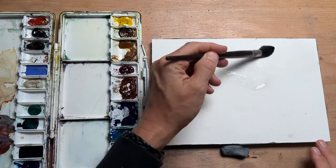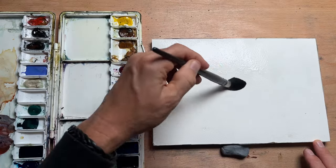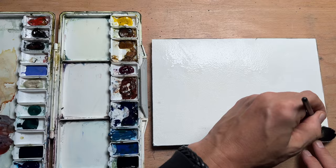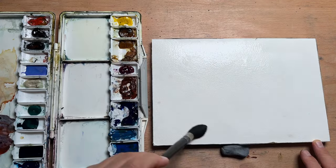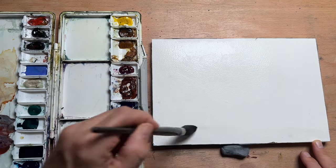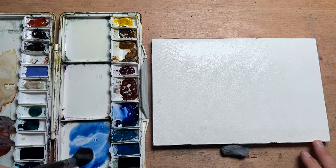I'm going to start by wetting my paper and today I'm using a block of watercolour paper. It's 300gsm cold press. This one is a version of the Bao Hong paper, the Chinese paper, which is quite good and it's got a nice texture to it and it's glued on the sides so I don't have to tape it down.